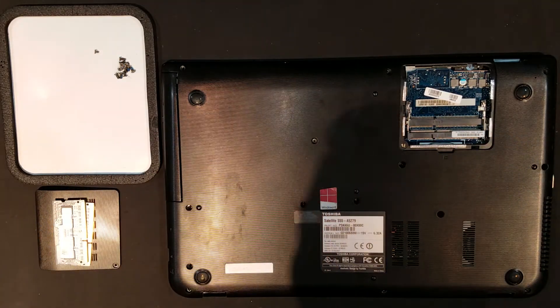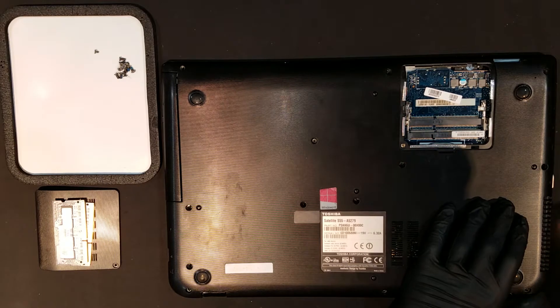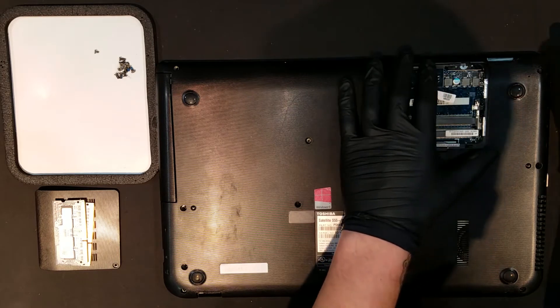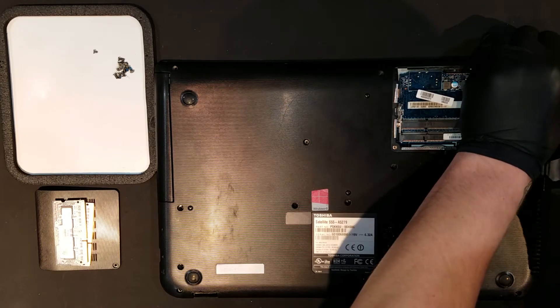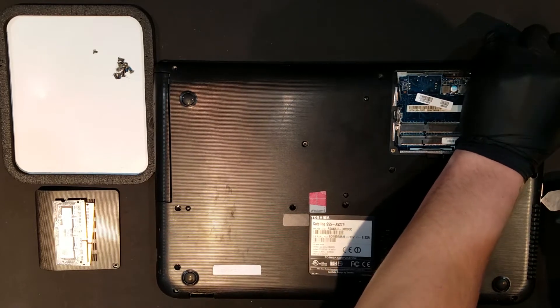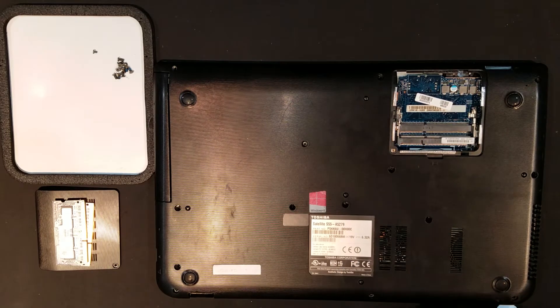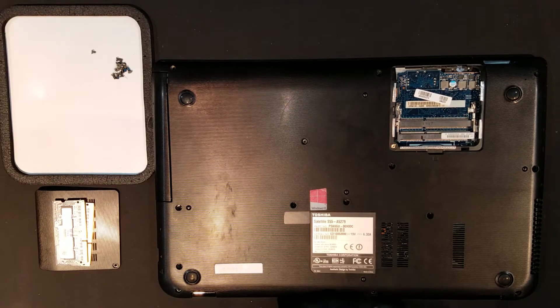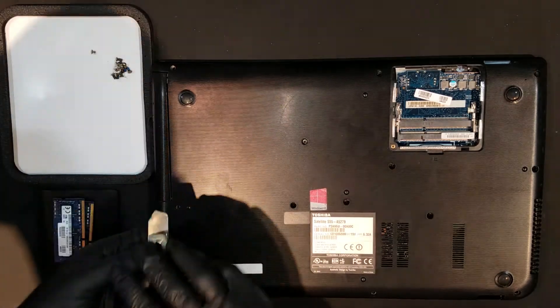Once the RAM is safely out, you can begin to remove the bottom housing by sliding an opening tool between it and the keyboard housing. You'll need to work your way around all sides of the laptop to unseat the housing completely, though you'll want to skip attempting to pry up the disk drive, as it's not part of the housing.